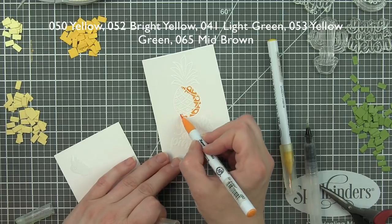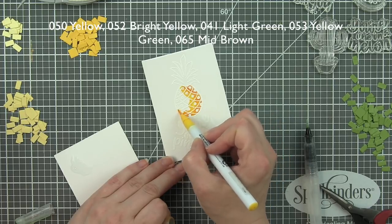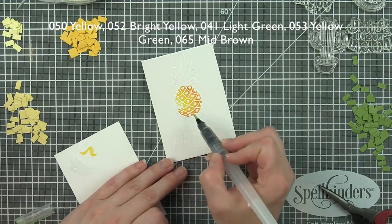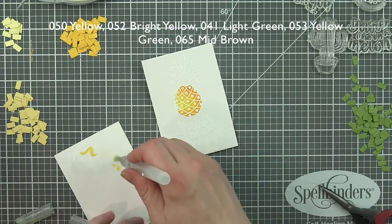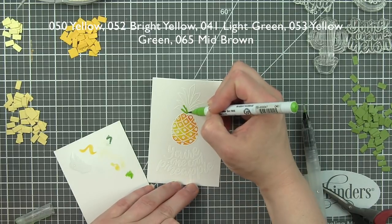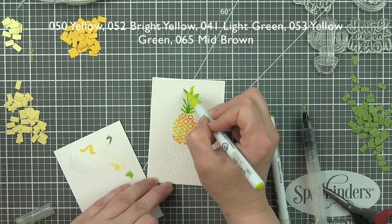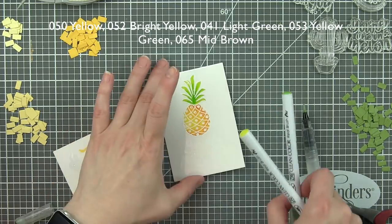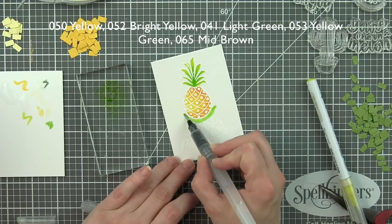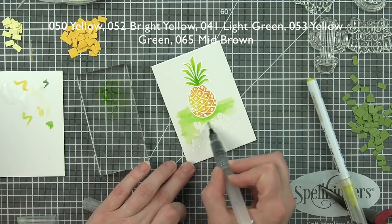We're going to color in the image with Zig Clean Color Real Brush Markers and a water brush pen. I haven't done watercoloring in an embossed image for a little while - it is one of my favorite techniques, I find it super relaxing. I like to lay down my dark color, blend out with my lighter color, and then blend it out even more with a water brush pen. The great thing is you get that watercolored look - kind of a cheater watercolor. The embossed area holds your ink inside the embossed area.